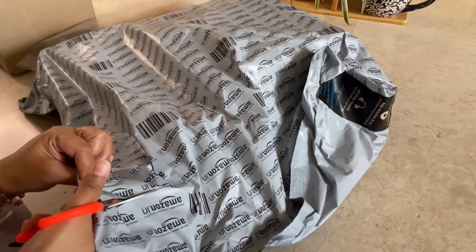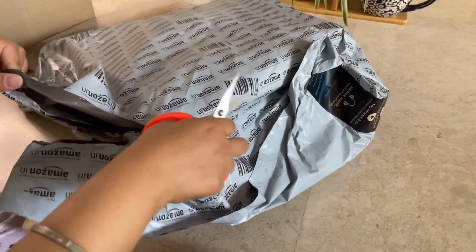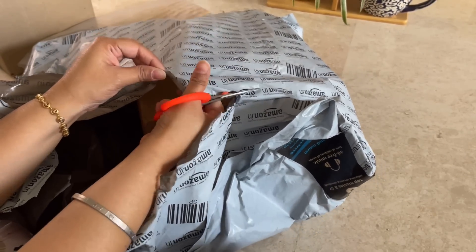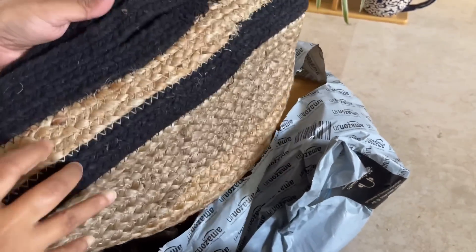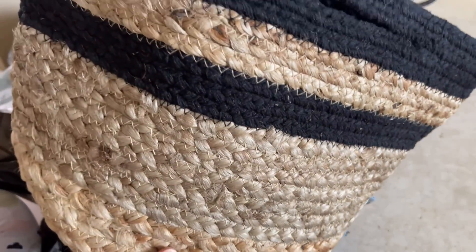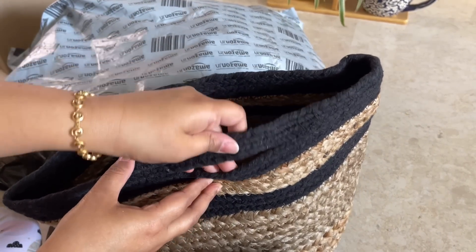Let's unbox the next product, which is also related to plants. I have a lot of plants in my home, so I am always searching for something to increase the decor and aesthetic feel around them — either good planters or jute bags. Jute bags also give a good look. If you're not willing to invest in an expensive planter, you can use these jute packs. Even placing a plastic pot with a plant inside gives a very good boho chic look. This particular planter size is 40 by 50 by 50.